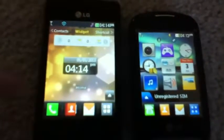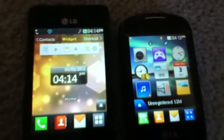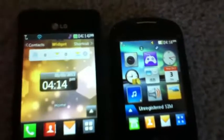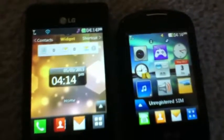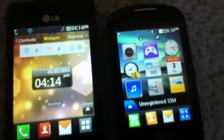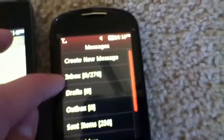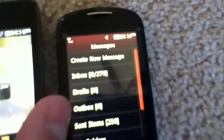For messaging: on the 840G, when you first click on the messaging application you see all of your inbox — all the messages that have been sent to you — and then you have a menu at the top where you can select your outbox, inbox, or drafts. On the 800G, you've got options for create new message, inbox, drafts, outbox, and send items — all that kind of stuff, and you click to get into each.